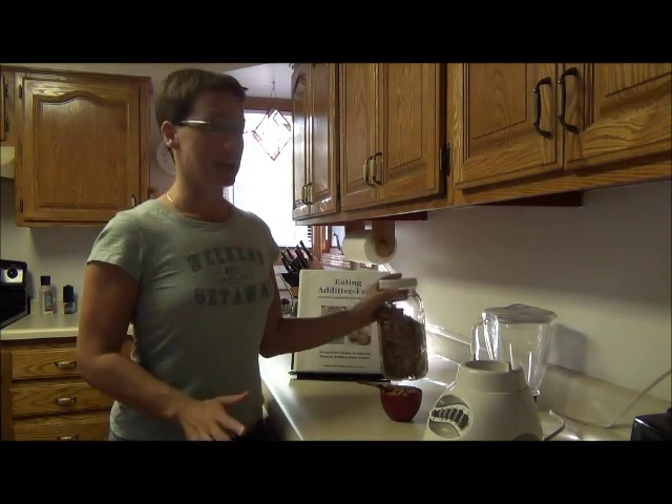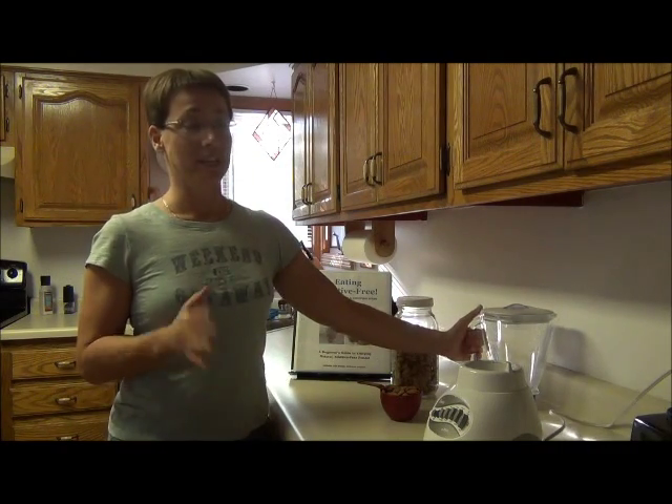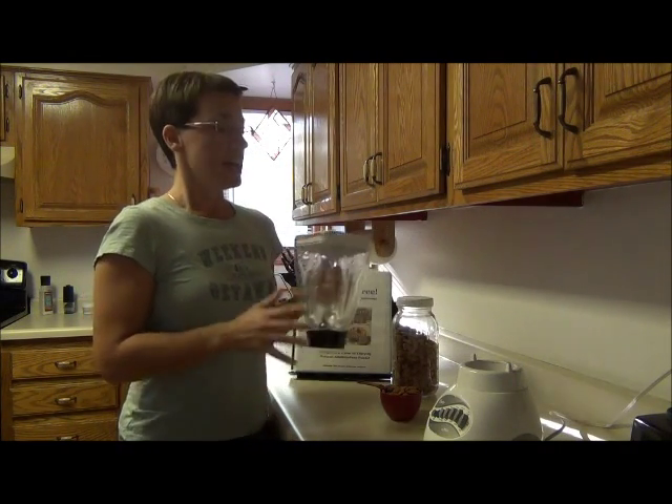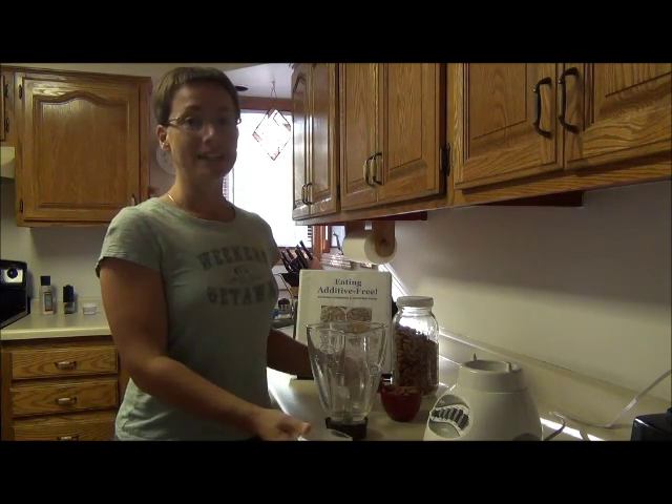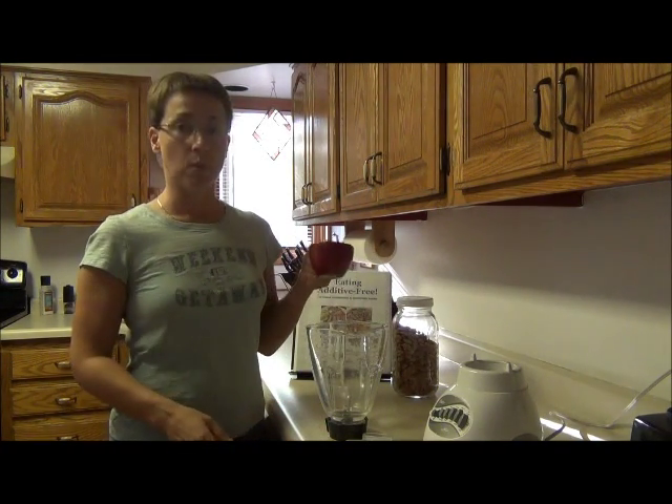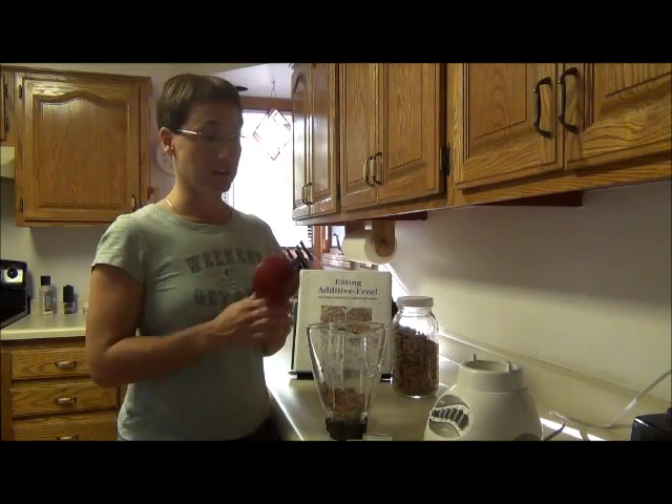So the key to this in a regular blender — and even in a Vitamix really, unless you have a dry container — is to only do a small amount at a time. One cup seems to work perfectly. So dump one cup of almonds in the regular blender.